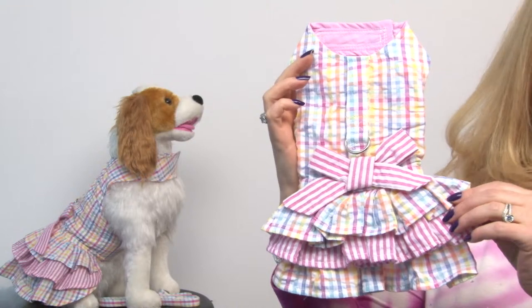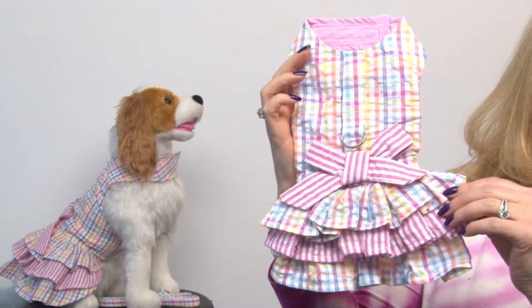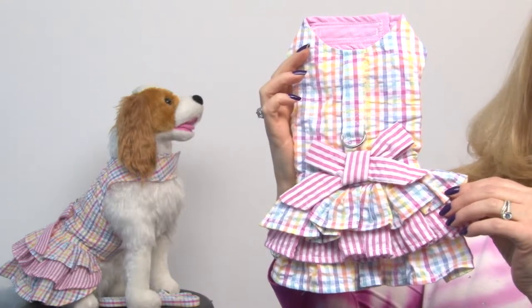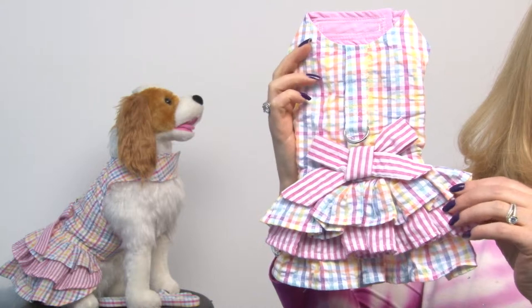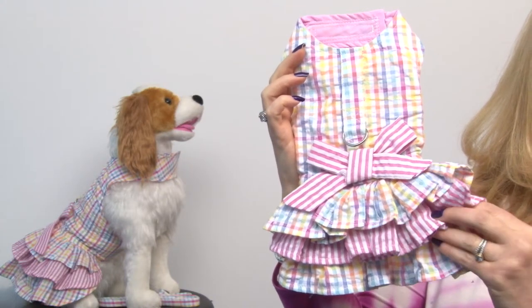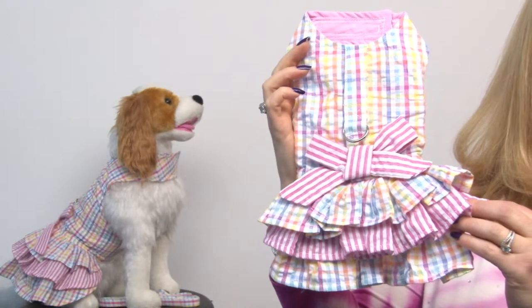You'll see that it has that gingham fabric that's seersucker, so you don't have to iron it, and it's made with a multicolored gingham as well as a stripe for a little bit of contrast and style, especially on that ruffle. We absolutely love it.